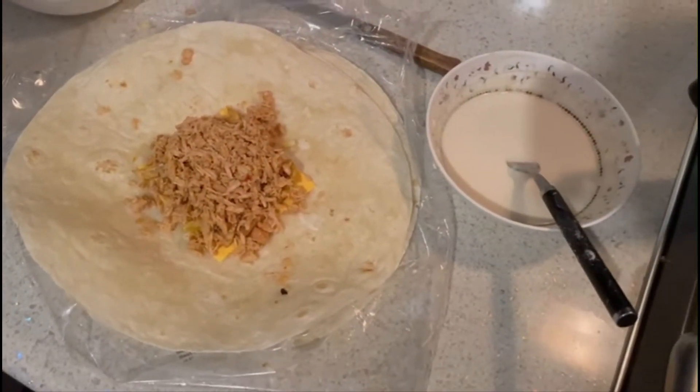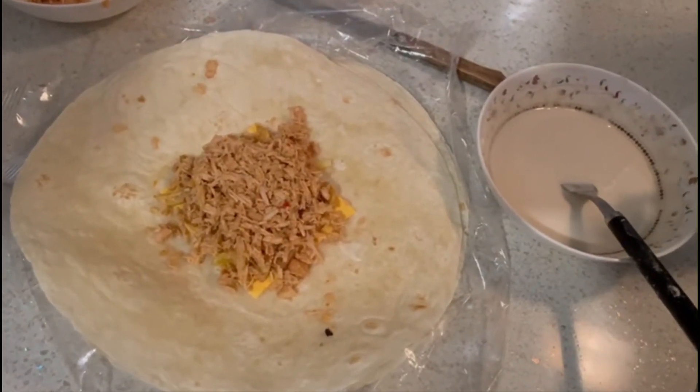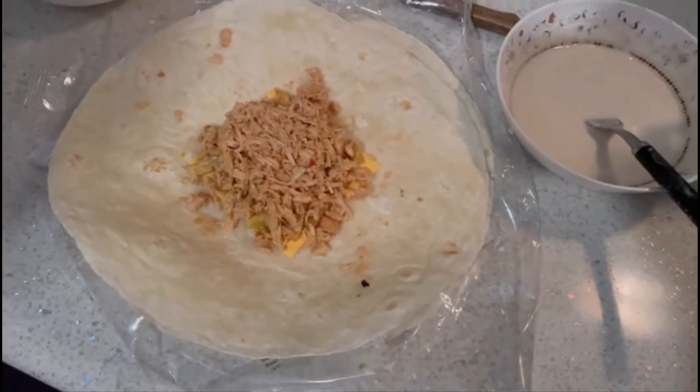This is a chicken and cheese wrap. I have cheese and chicken. I have chicken and breast chicken.